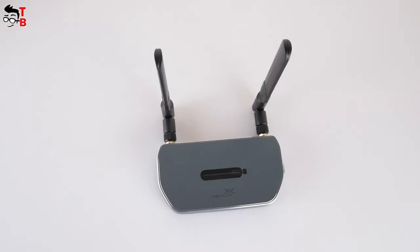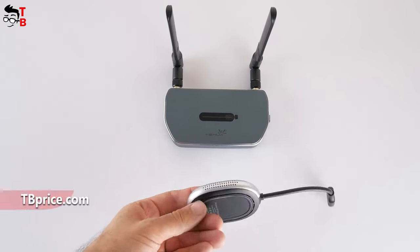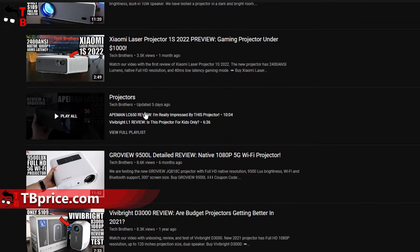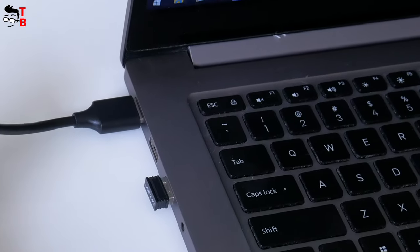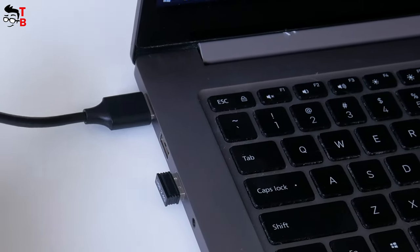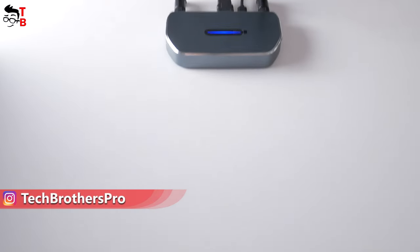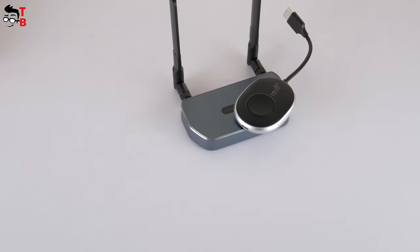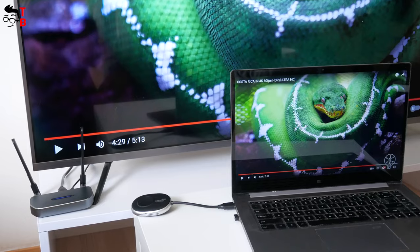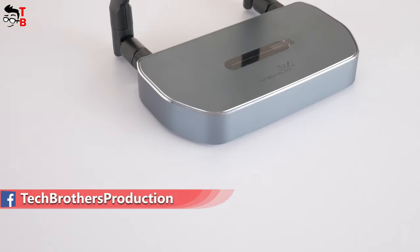Hey, what's up! Today I have a very interesting device. This is a Wireless HDMI Video Transmitter from Yohua company. I test many projectors on our channel Tech Brothers, and most often I used a wired HDMI connection from the projector to my laptop. Using this wireless HDMI transmitter and receiver, I can connect a laptop to a projector without any cables. You can also use this device to connect a laptop wirelessly to your TV, so it is very useful and even a must-have for the office.